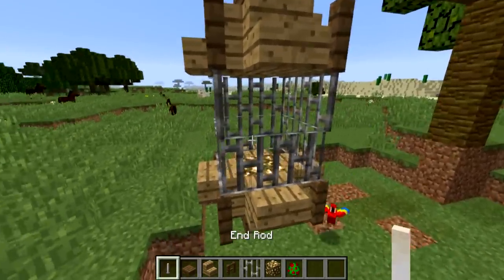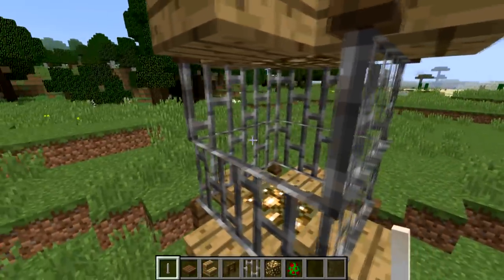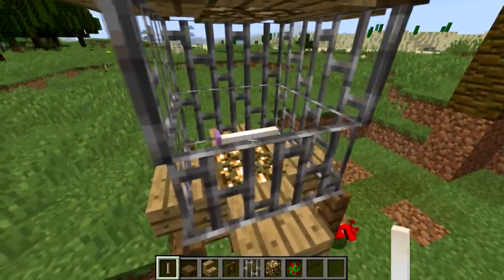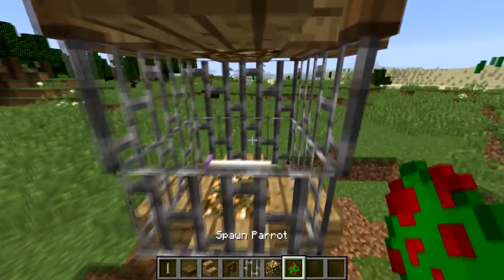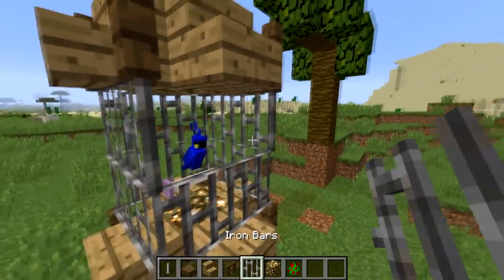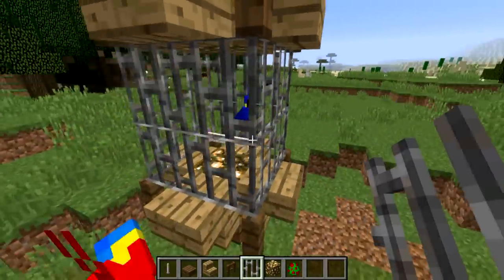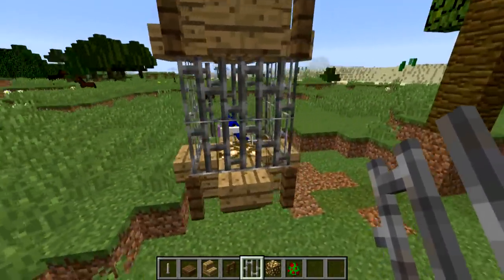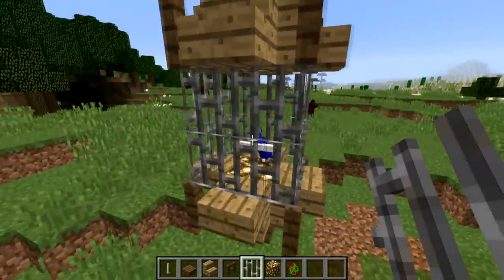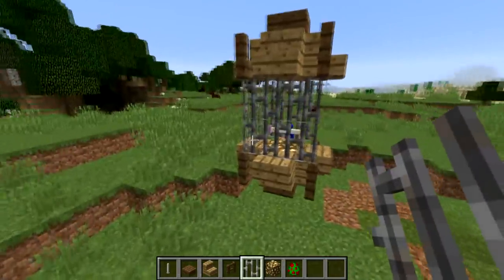That's pretty much the cage done, but we do have to add our very own parrot. Here's a cool little thing I like to add — you know how in a lot of bird cages you have little stands for the parrot? If you add a sideways end rod inside of the cage, it gives your parrot something to sit on. I'm going to throw a parrot in there — I'll call him Marbles. Marbles is looking very nice, very blue. As you can see, he's free to roam around, or as a lot of parrots might do, he can just perch himself on the end rod and be as happy as Larry.